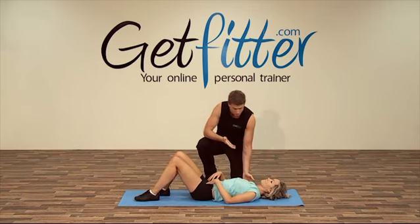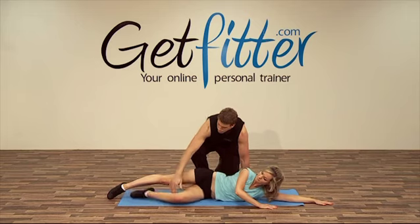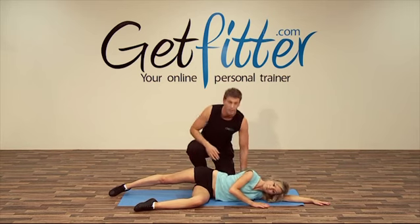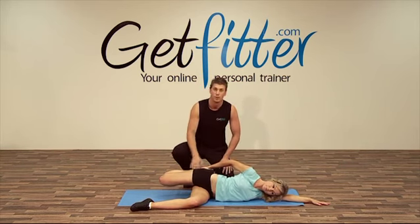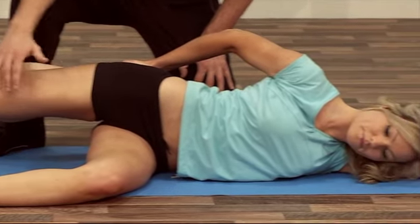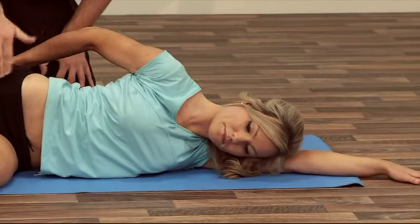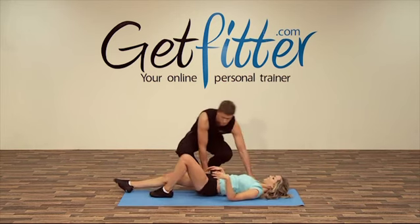Now we're going to bring you onto your side. Keeping your front leg at a right angle — 90 degrees. We're then going to reach your right hand to your right ankle, pull your heel towards your glutes, and feel that nice stretch down your quad muscles. Try not to arch your back on this one — keep nice alignment. And do the other side.